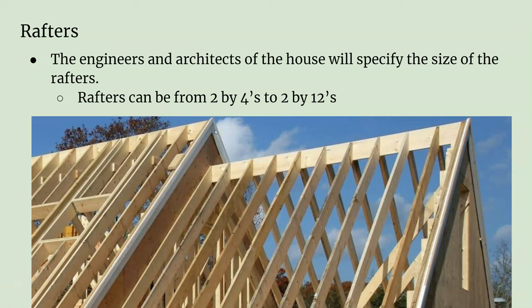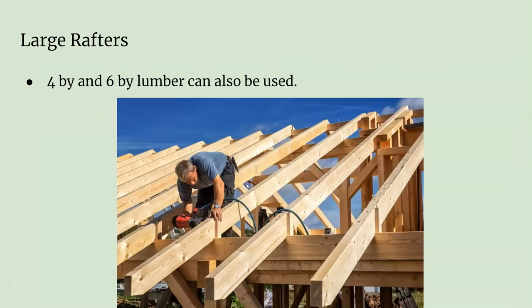Rafters don't always have to be 2x4s or 2x12s — they could be 2x6s or 2x10s to match the plates, or even large LVLs. Here it looks like probably 2x10s. They could even be 4x lumber, like 4x6s — those might be exposed rafters that you can see on the inside, like in some churches. It's just a different style.